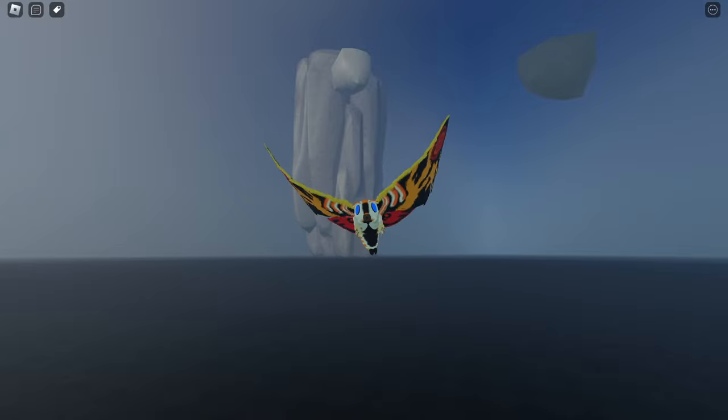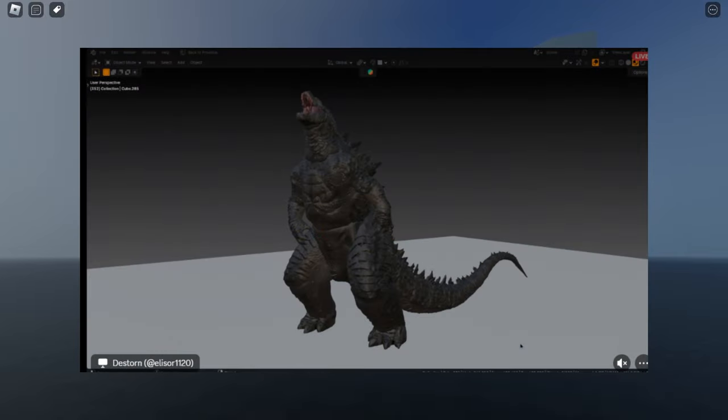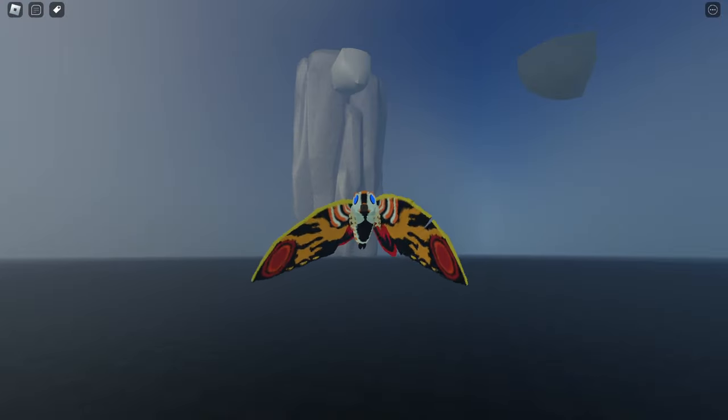This is the face of the Godzilla, and we can see the texture they made for this Godzilla. They pretty much did a good job on making the model with some realistic features. This shows the lighting, and this is the original color — you can see they made the Godzilla with darker skin.